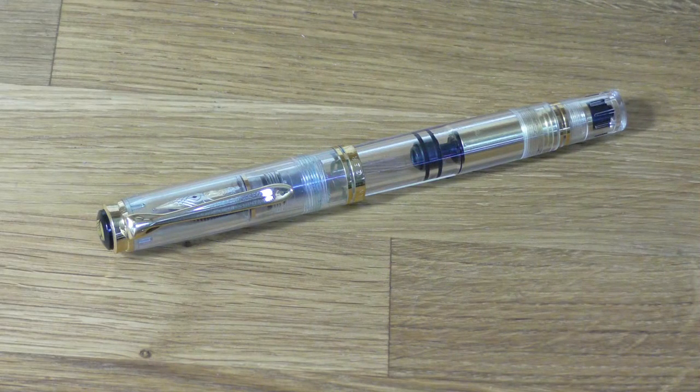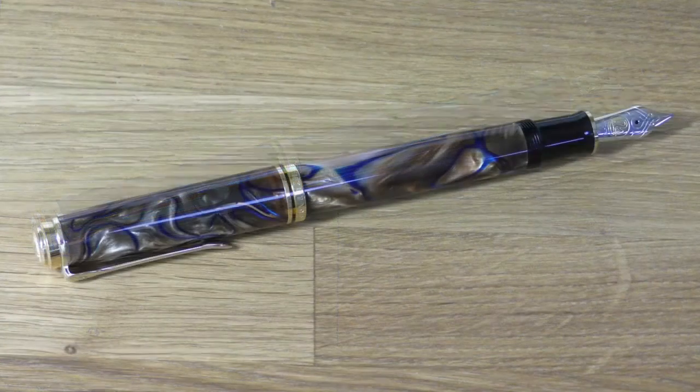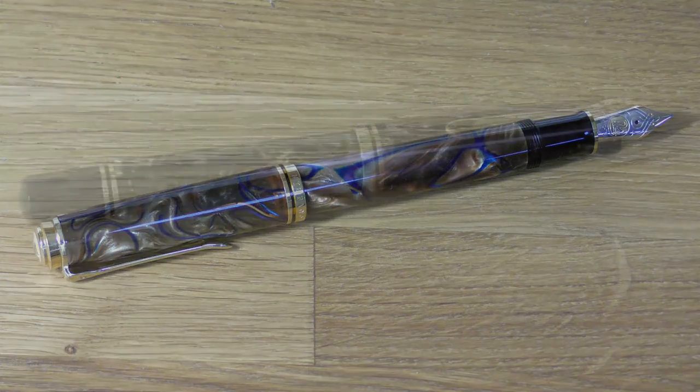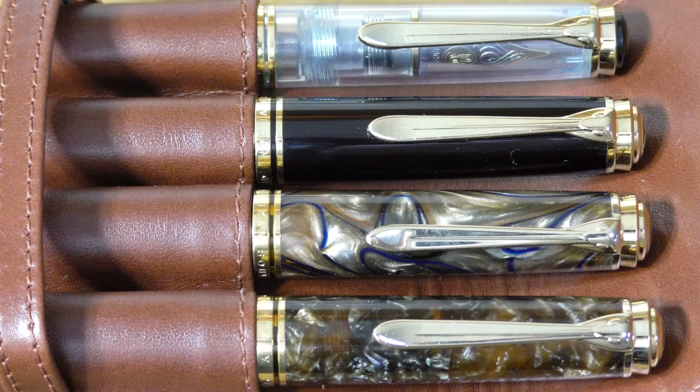I've added to the M800 collection since then with an M800 Clear Demonstrator, a special edition from 2009 which doesn't really get used — it's only been inked a couple of times. And then an M800 Brown Tortoise Shell, one of the 2013 remakes. An M800 Grand Place, which I had to get from another retailer in Europe because they weren't available in the UK. And also the recently released M800 Renaissance Brown, which has yet to be inked. I keep these four pens in an Aston leather cognac-coloured case, which I think suits them quite well.